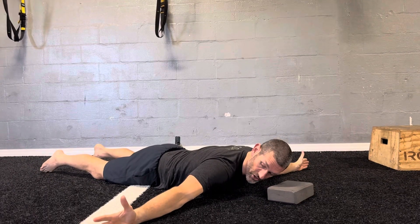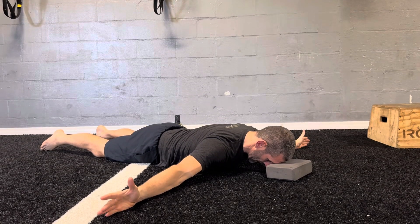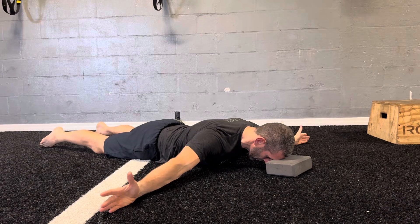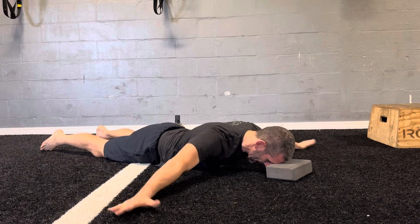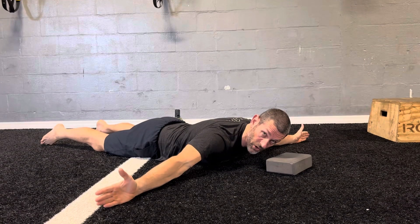Arms are going to go out to the side. Once you're out, take the shoulder blades, pack them away from the ears, and make sure you're not squeezing the shoulder blades back. Keep the shoulder blades separated as you roll them back and turn the thumbs up so that we get external rotation on the humerus.